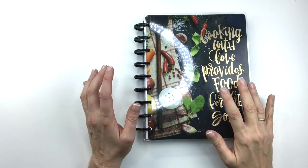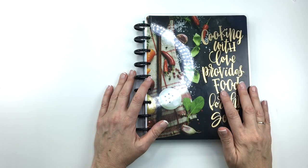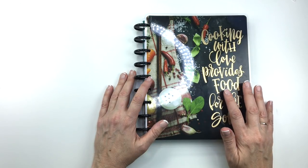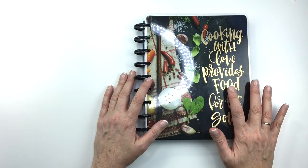Hey guys, it's Mary Ellen from Planning with Bumble, back with another Recipe Planning Thursday for you. If you're new to my channel, I do put these out every Thursday, and I do all sorts of other videos as well, so check it out and please be sure to subscribe.